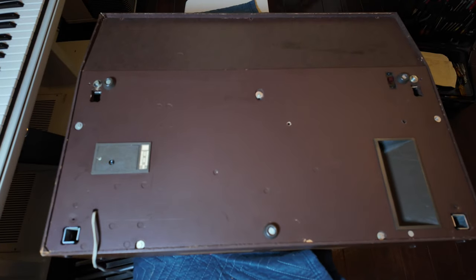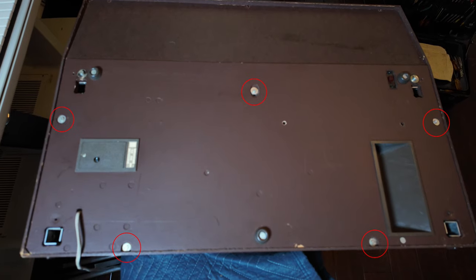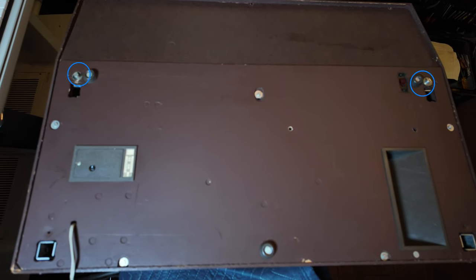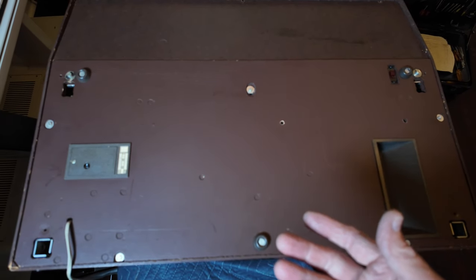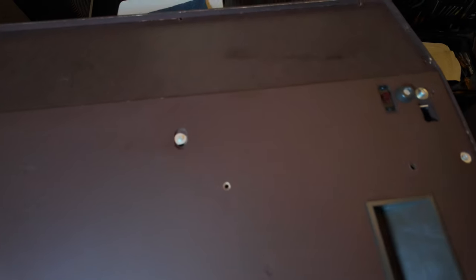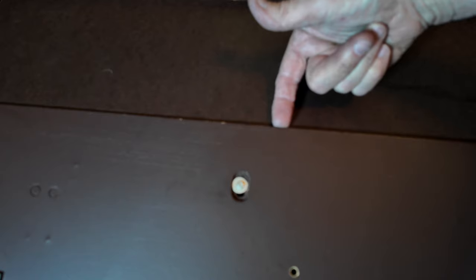So this is the bottom of the unit, and you have to undo these screws to get the bottom off. What's tricky about this thing is these two larger screws connect the keyboard front panel to the base. In order to lift this thing up, we have to get this cover off. The cover, oddly enough, sandwiches into a groove shape in here, and it's supposed to have some screws up here that are missing. But it won't come off until you lift this away from the wood case.